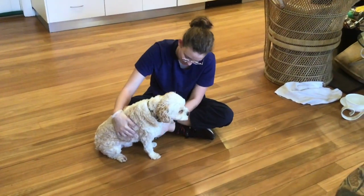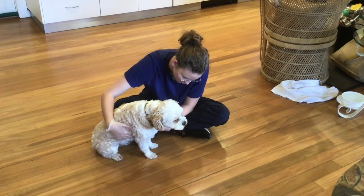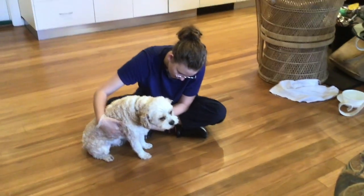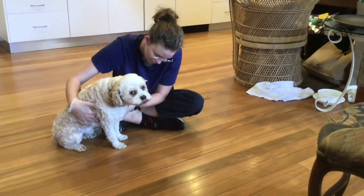Here I am taking the heart rate. You can see he doesn't look too happy about it. I actually take the heart rate quite a few times as I just wanted to double check.